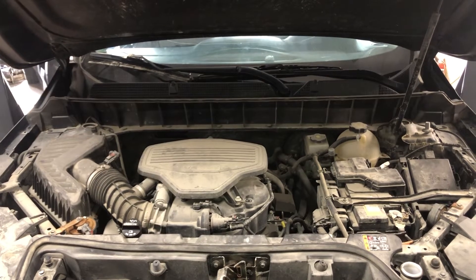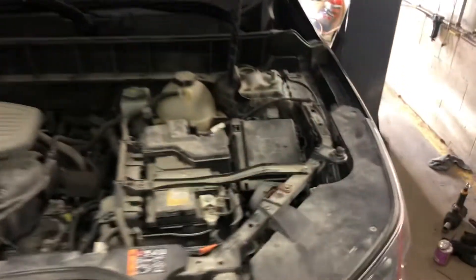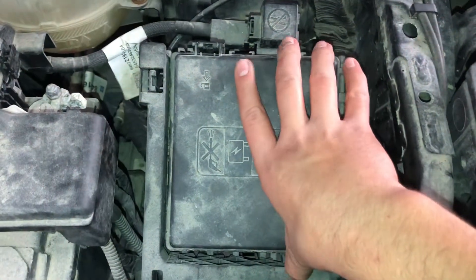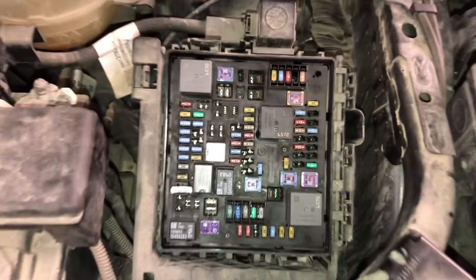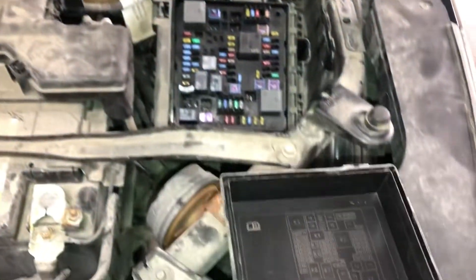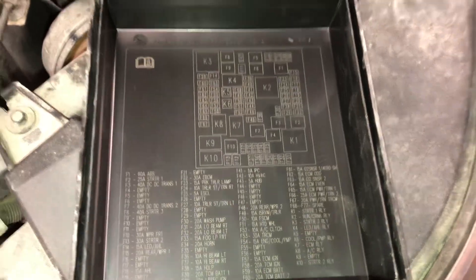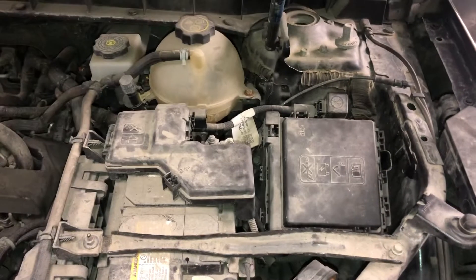Welcome to Simon's Car Fix. Today I will be showing you the fuse box locations for this 2021 GMC Acadia. The first fuse box location is located on the right side of the car, right over here. Here are the fuses, here's the cover, and here's some information about the fuses.